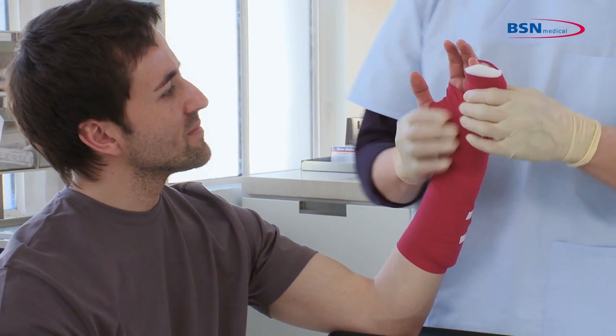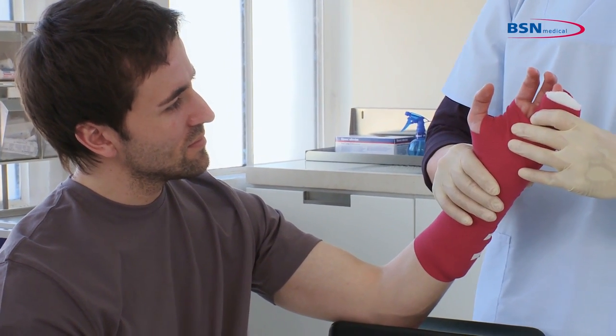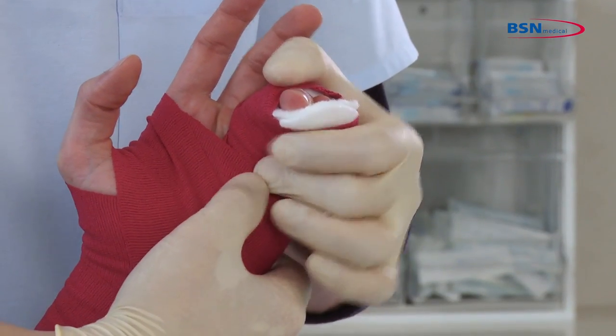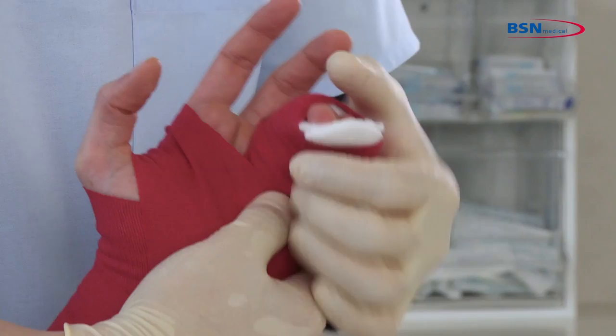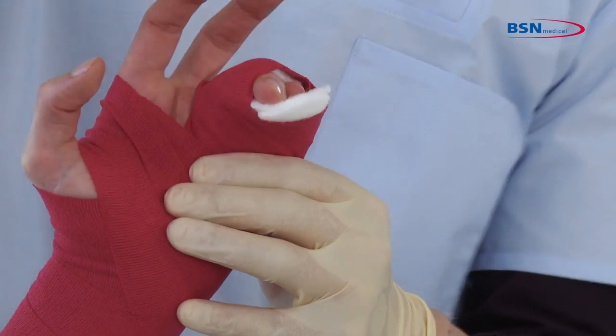Please be aware that the wrist should be at 35 degrees of extension and the metacarpals at 40 to 70 degrees of flexion. Mould with your thumb inside the palm of the patient's hand and make sure to leave the fingertips exposed to check circulation.